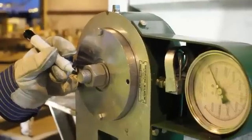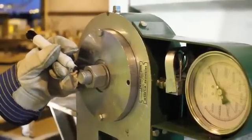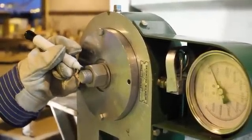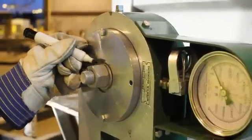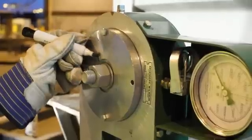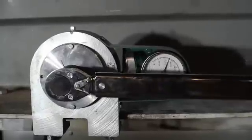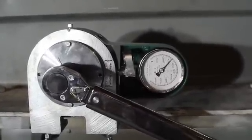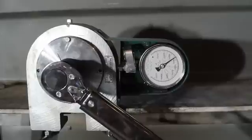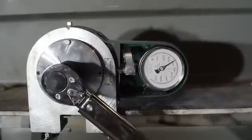Next, mark the bolt, the nut, the outside of the turning socket, and the Skidmore faceplate with a marker. These marks will help us verify how much more the nut must be tightened. To tighten the fastener assembly to the minimum installation tension, use a click-type torque wrench. For our specific fastener, the tension should be increased to 39 kips.